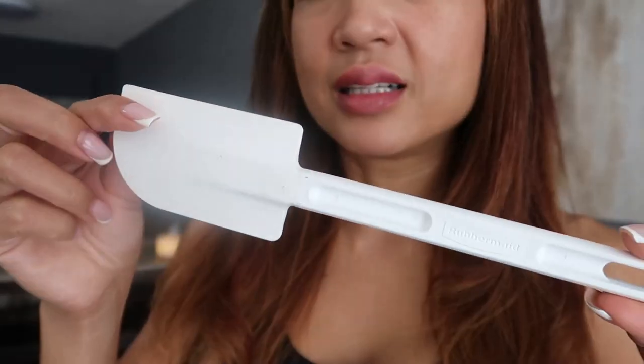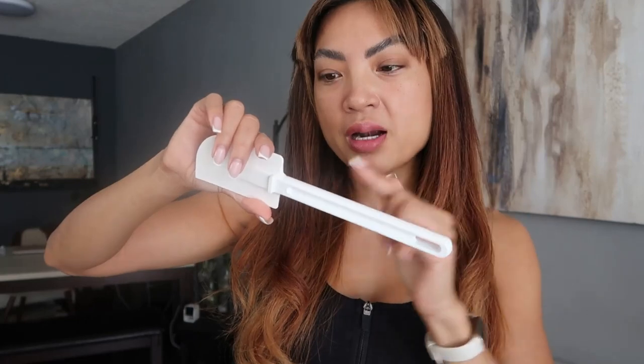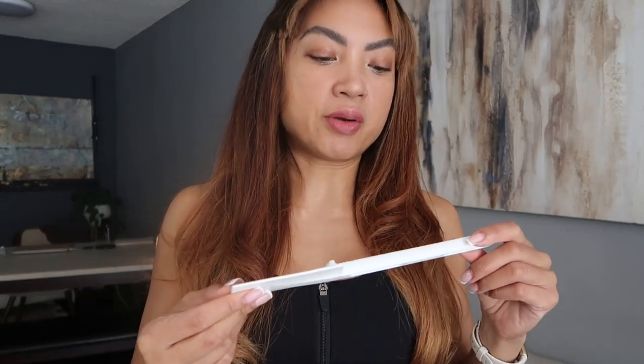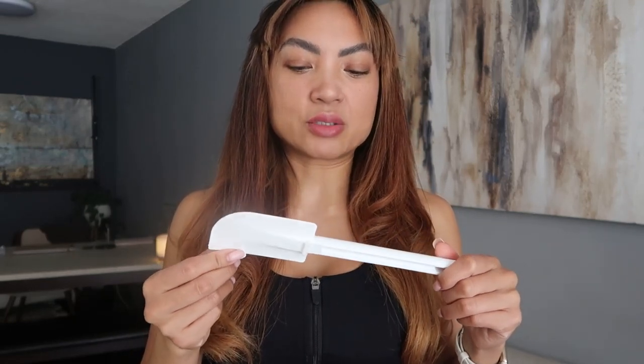It's all one piece, and why is that important? I'm not going to name names, but there are other ones that come apart, and if you take them apart you can see the bacteria that gets caught inside. We don't want that — we're trying to be healthy. This is a lot more sterile and easy to clean. It's very well made and sleek; I like that it's one piece.